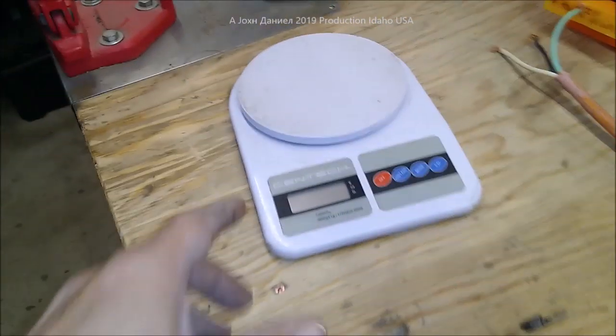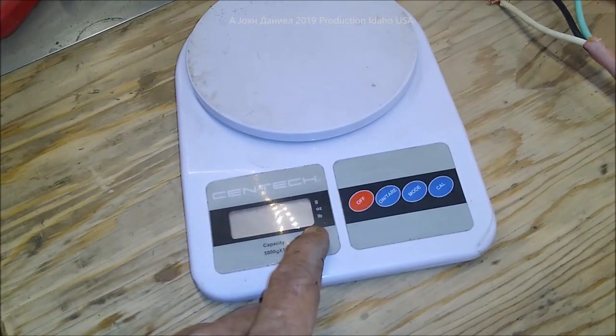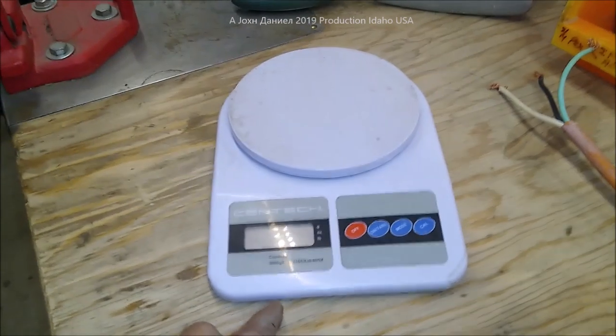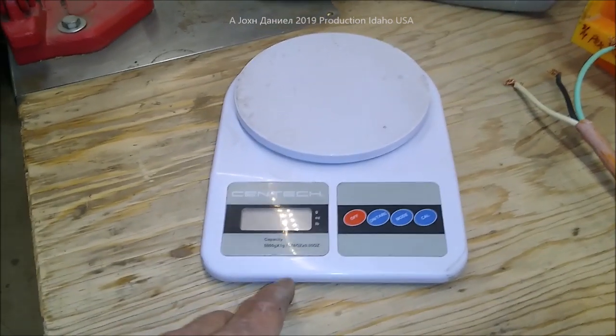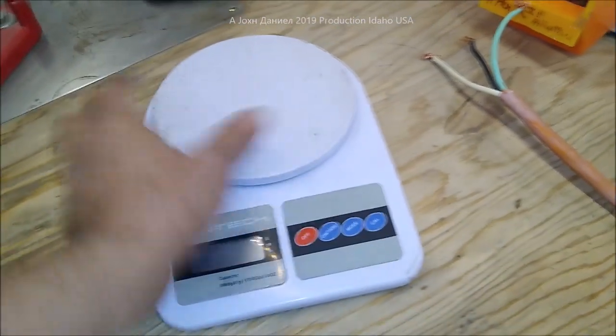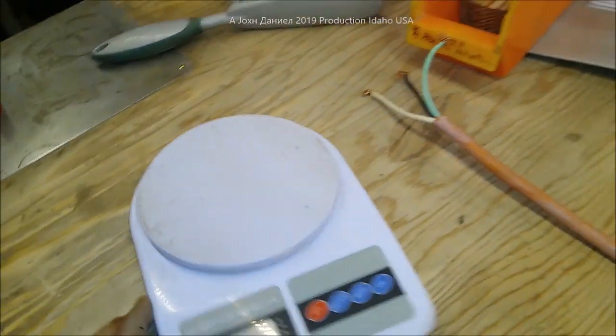Here is the scale that was used. The same scale weighed those blades sitting over there. We're not going to go to that because there's a litigious party involved, so we're just going to give you some definitions here and move on.